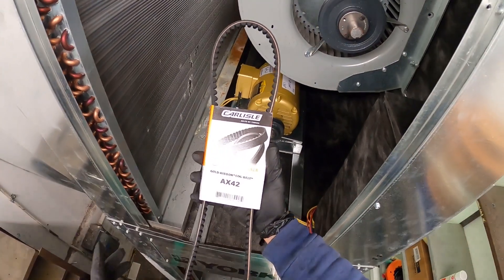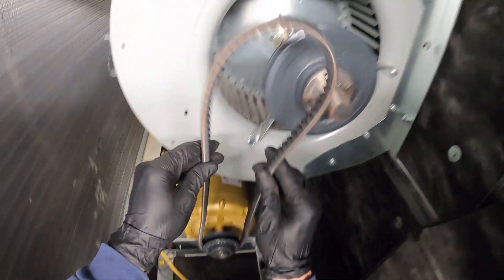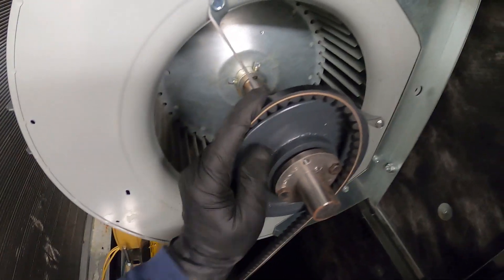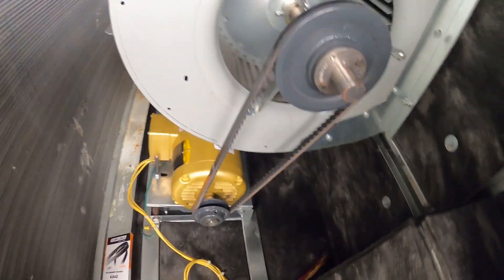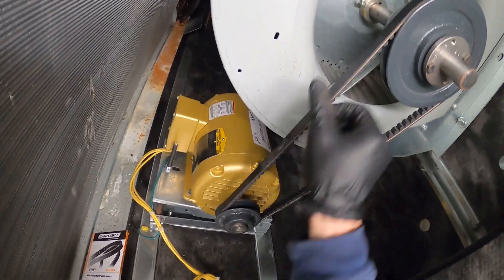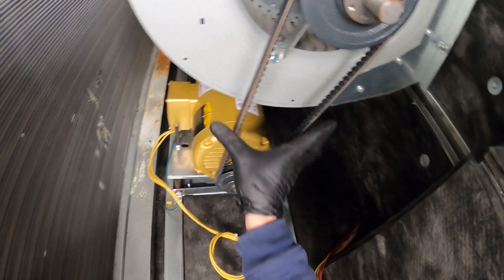Here's our new belt — this is an AX42. Start at the pulley, get it on, then go towards our flywheel and just spin. That's all you have to do to change a belt.